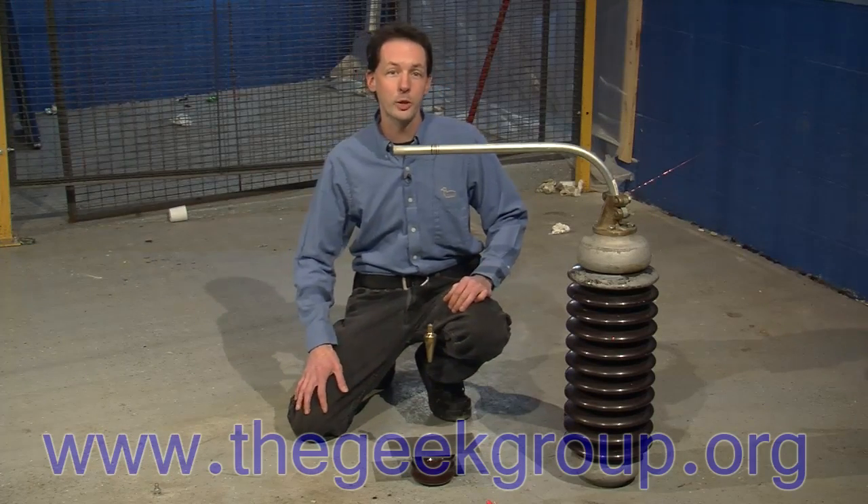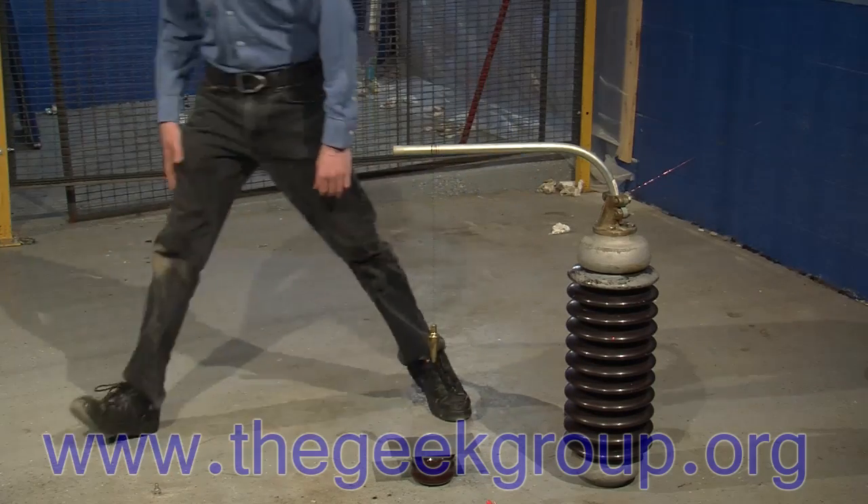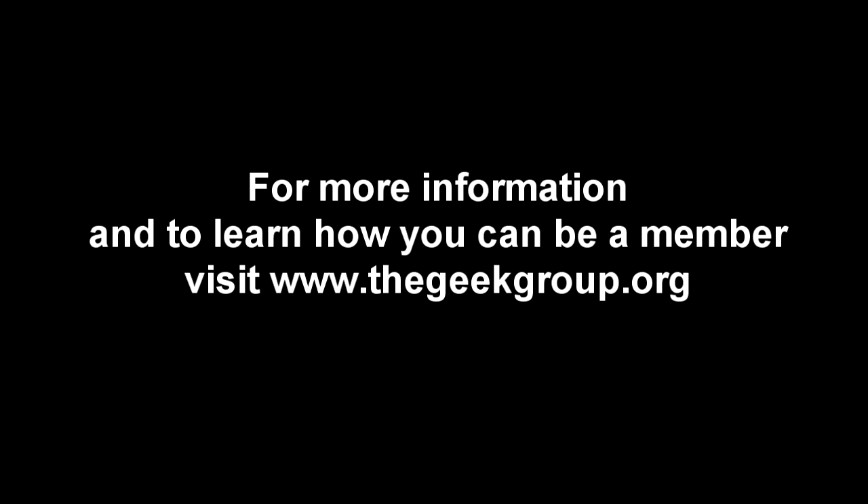You guys have fun. I'm Chris Bowden with the Geek Group. We'll see you next time. Thank you. Thank you. All right.